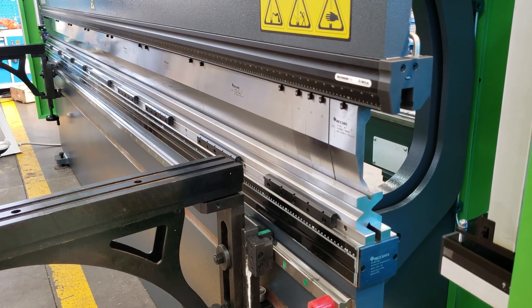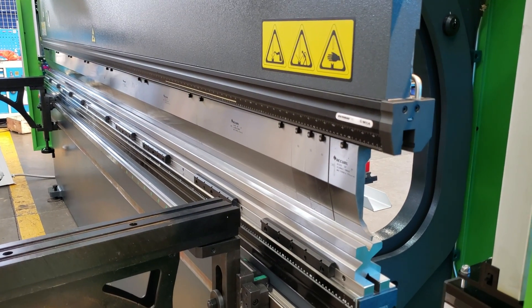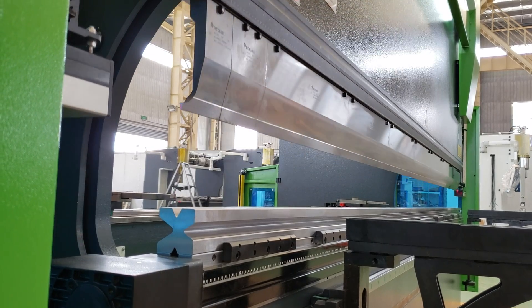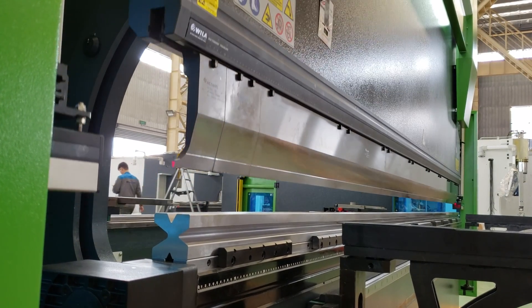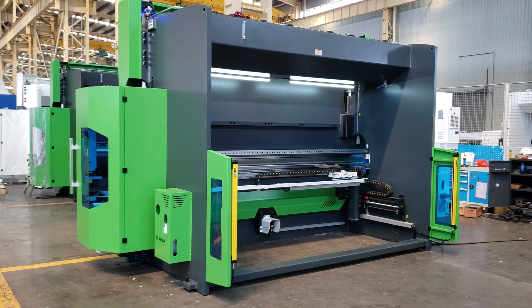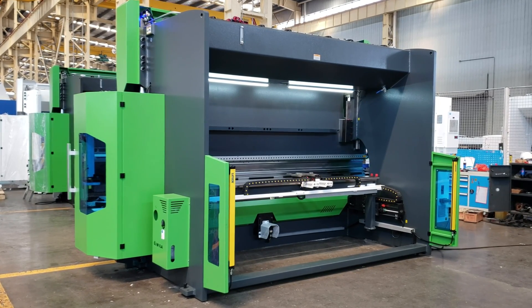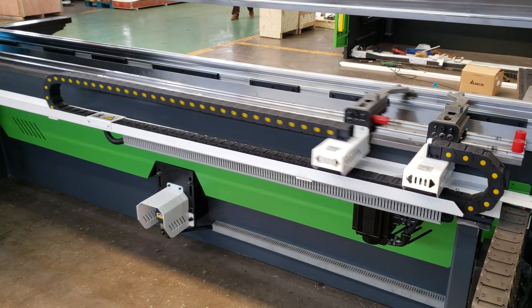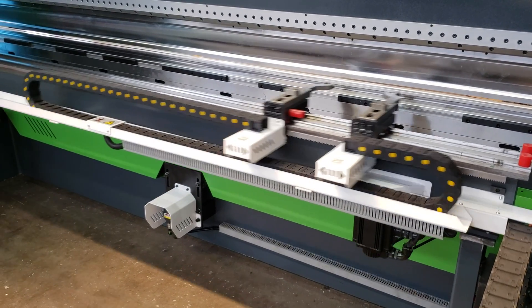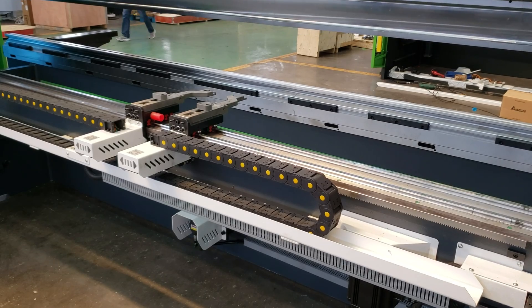This machine performs very well because of the hybrid cool function. Because this machine has the hybrid system, the bending operation is very quiet. The Z-axis speed is 800 millimeters per second.